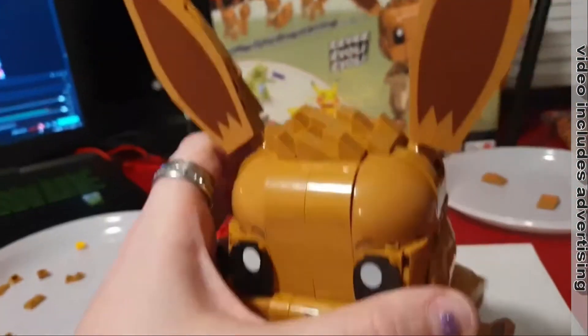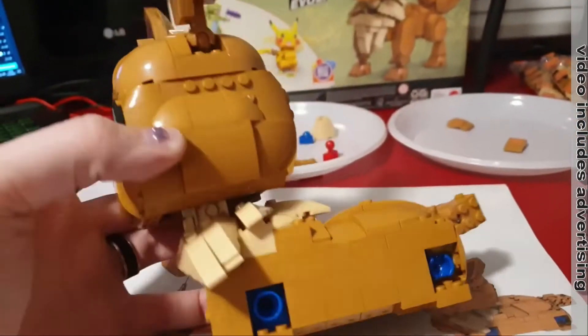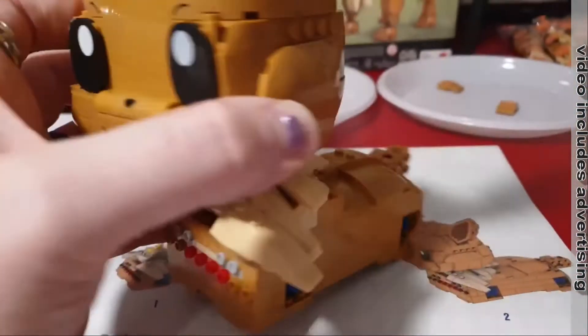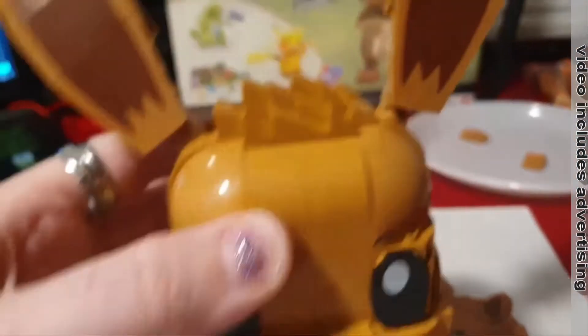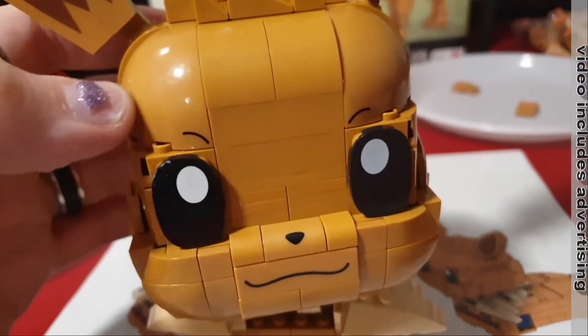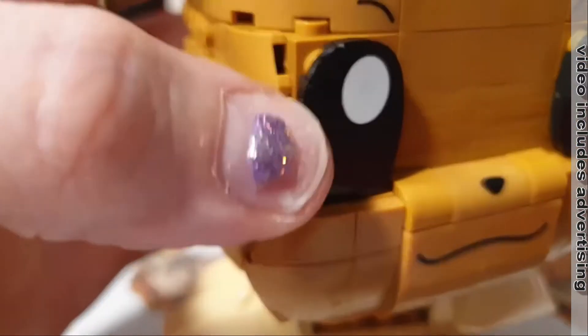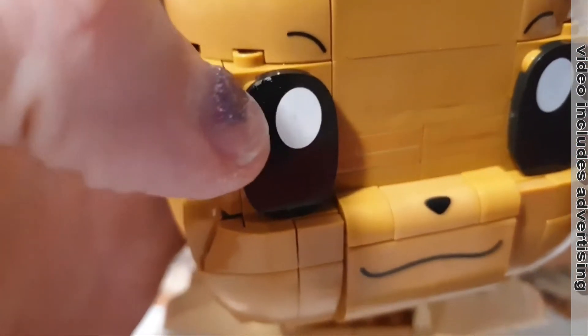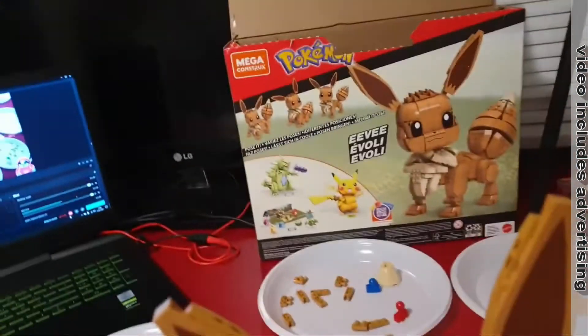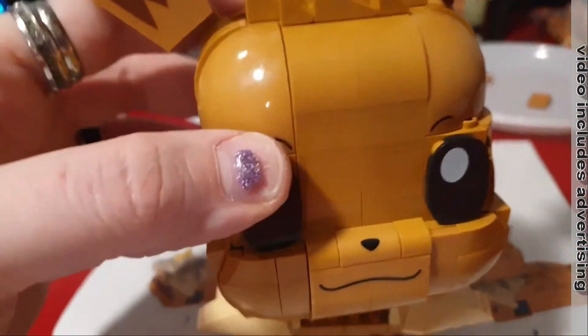Now the head is complete and it's mounted on the body. What's genius too is that all the bricks don't have any scratches — no micro scratches, nothing like that. There is a little bit of dirt in the eye, but that's the only thing. No scratches anywhere.